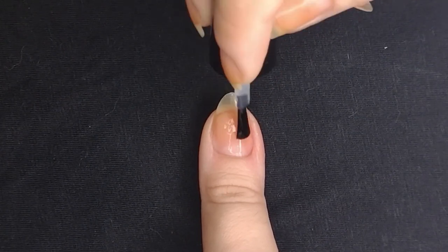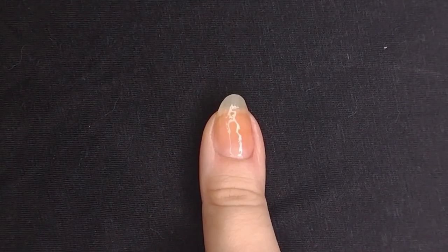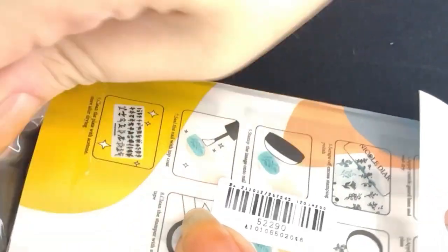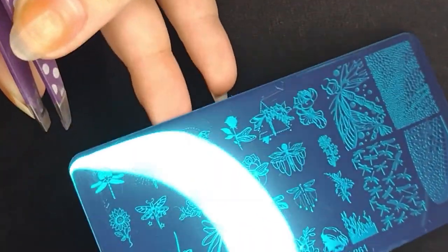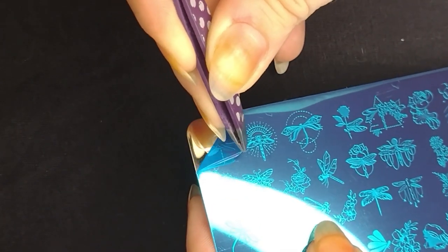After the base coat dries — ONT recommends about six to seven minutes — we're gonna open our stamping nail plate. This is from Nicole Diary and it has some dragonfly designs which I think are gonna match pretty well with the multi-chrome. The first thing we're gonna do is remove that blue protection cover. I use tweezers for that because it helps, but be careful because mine are metal — I want to make sure I'm not scraping the plate with the tweezers.